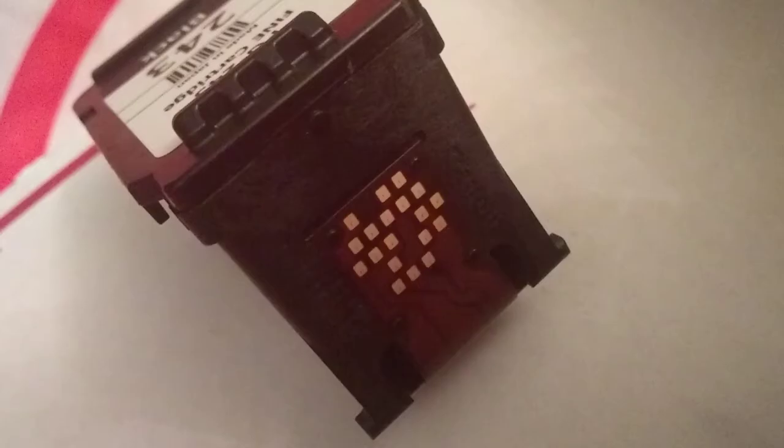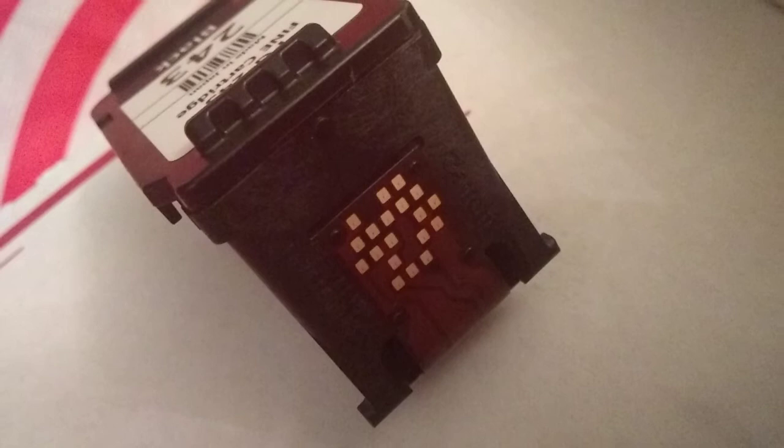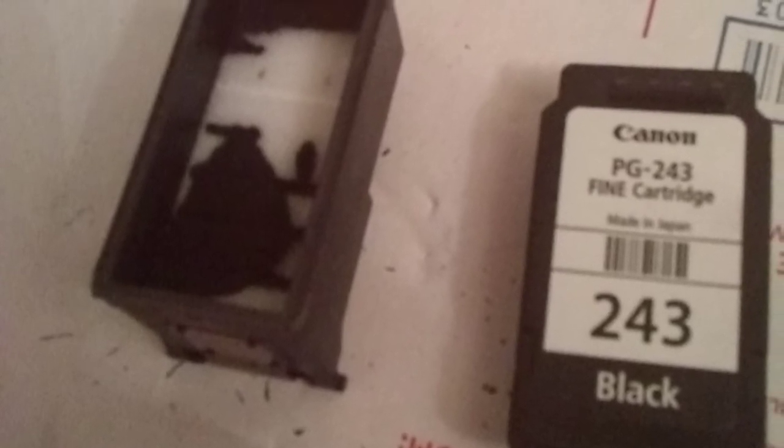The objective is to pop open the top of the cartridge, so use a blade to break the seal that's in the front. After you pop the seal, take off the top and remove the white sponge.